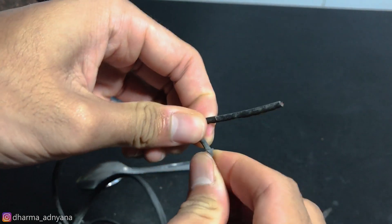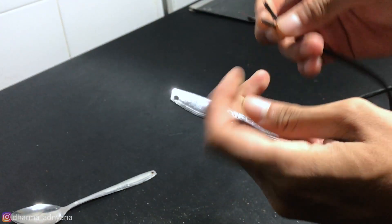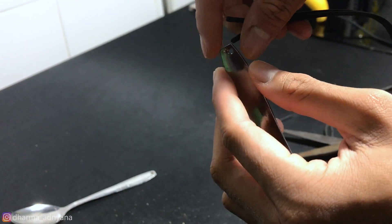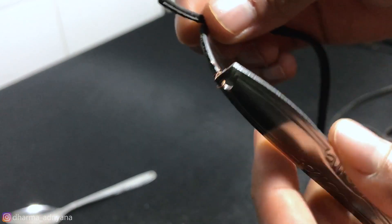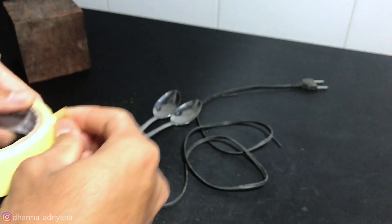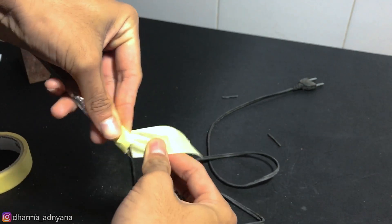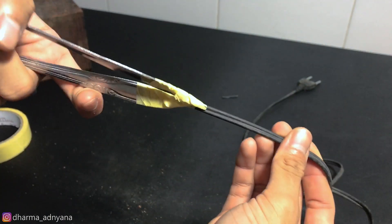Cut the wire and twist it on the spoon — make sure you twist it tight. Now add tape to avoid a short circuit.